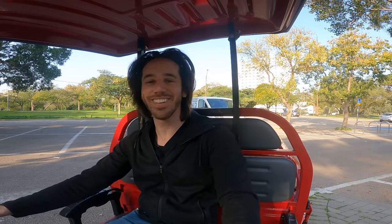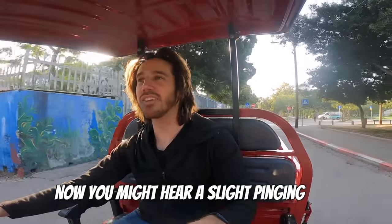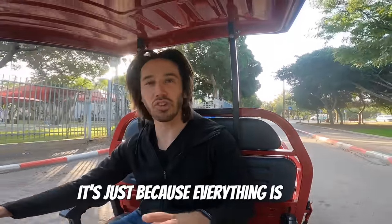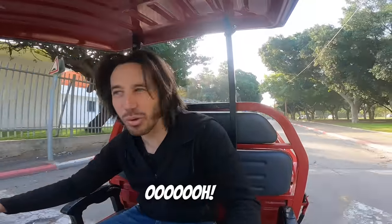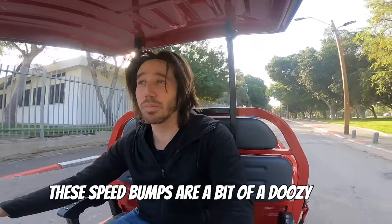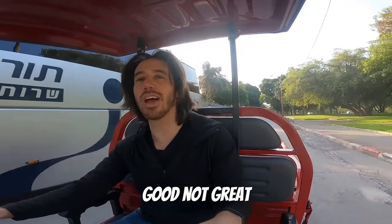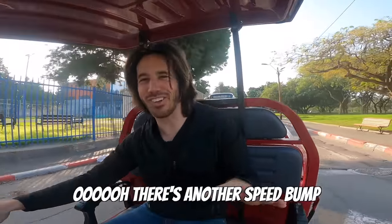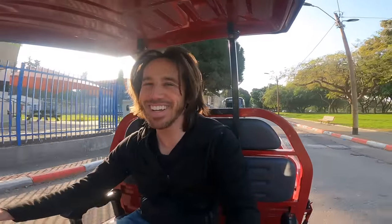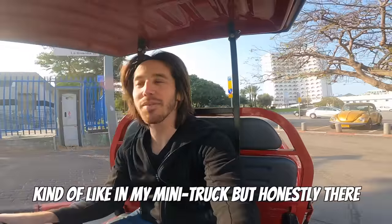Alright, I've got everything buckled back down. Let's hit it. Now you might hear a slight pinging — it's just because everything is haphazardly bolted together, and also these speed bumps. The speed bumps are a bit of a doozy. The ride quality I would describe as decent, not great. It's mostly the suspension. You can see that the suspension leaves something to be desired, kind of like in my mini truck.